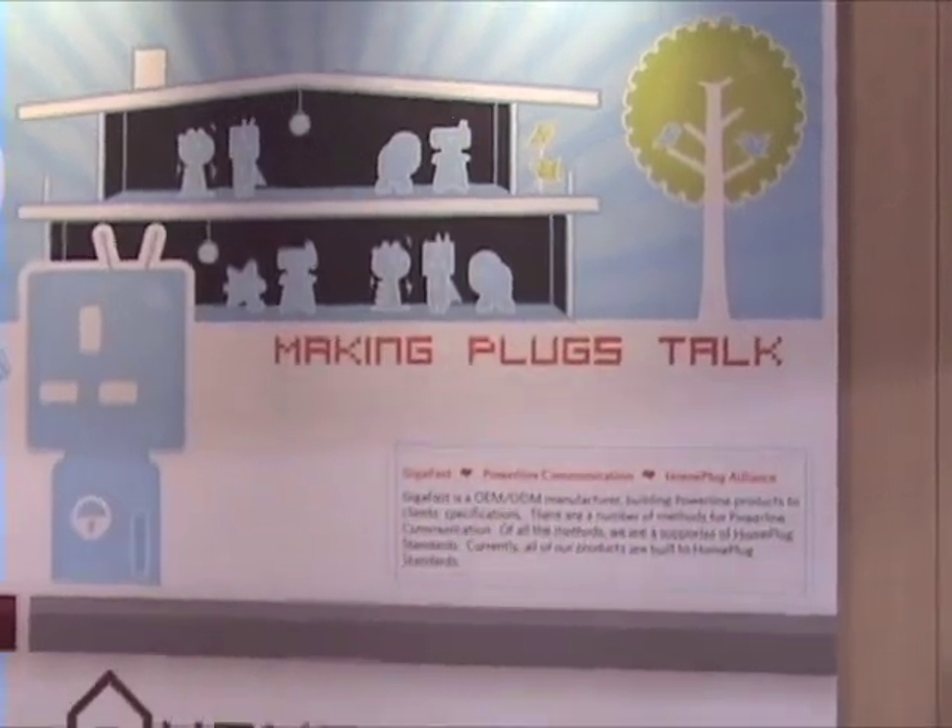Once that was done, I walked upstairs where my internet router is. I plugged another one of these in, then plugged the ethernet cable from here into my router. That was my full installation — ten seconds later when I got back downstairs, I picked up the phone and dialed home over voice over IP. That says we're making plugs talk.